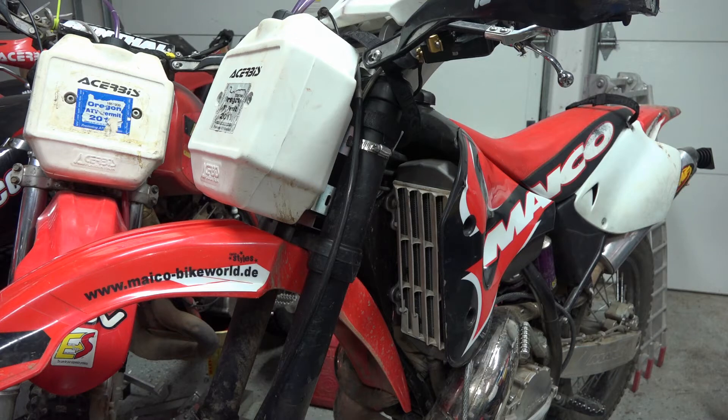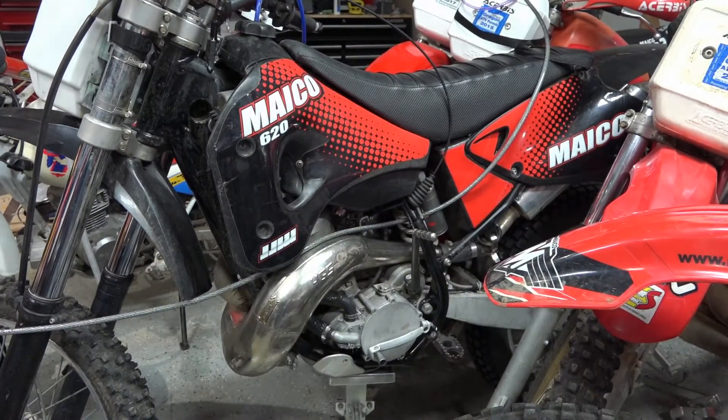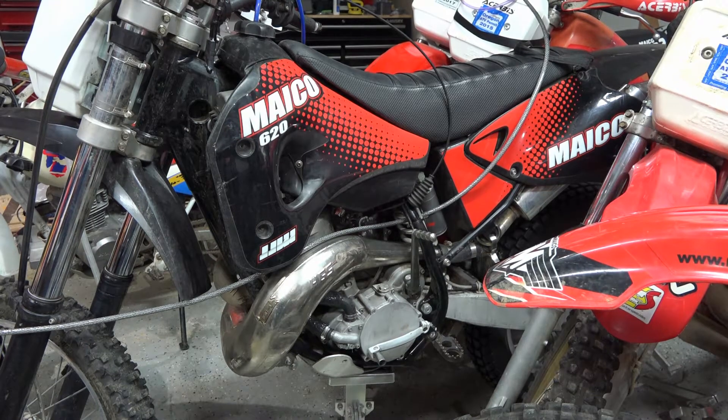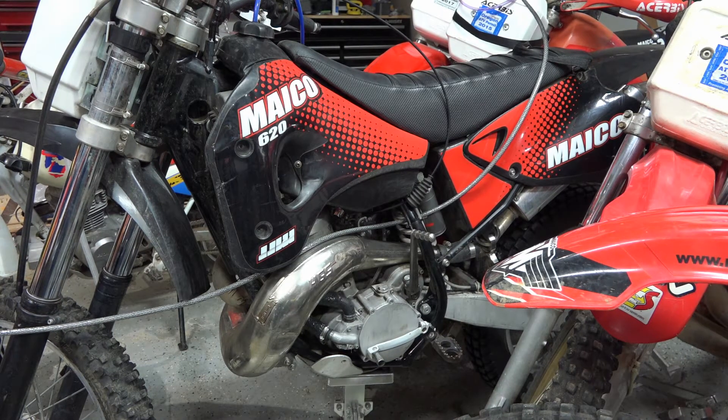So, short of trying to get an even bigger radiator and retrofit it, I decided to try Evans. Does Evans prevent overheating? Of course it doesn't - everything overheats. It doesn't stop the bike from overheating. I haven't noticed it overheating any more or any less compared to water-based cooling.